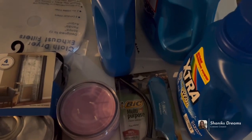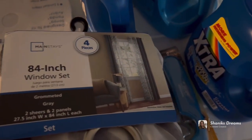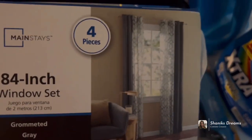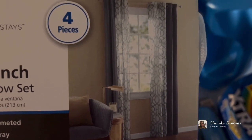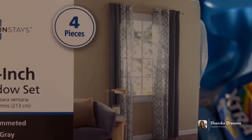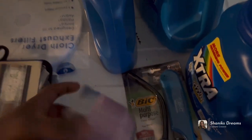I got a Walmart haul — I had to get four extra curtain panels because the ones I had only covered one window. Let me show you what they look like so you can get a better view of what the curtains will look like in my room. I'm going to show how it matches my bed, and I want to decorate different things in my room — so that's what I'm working on, cleaning and decorating.